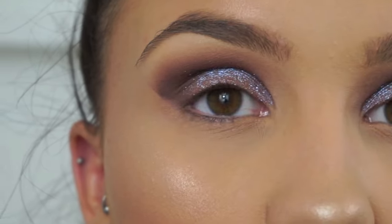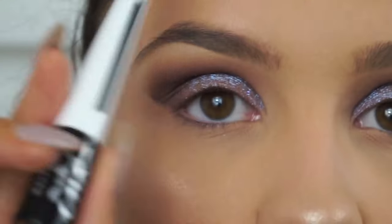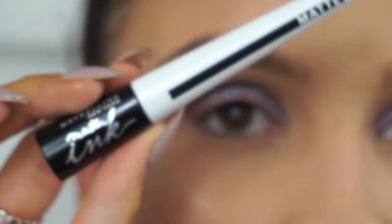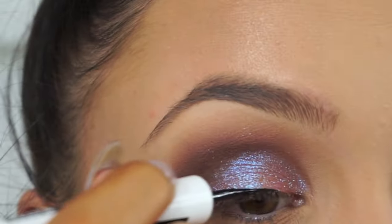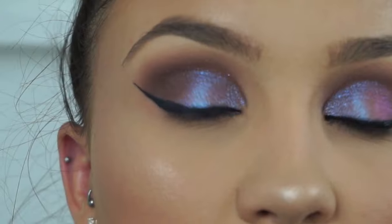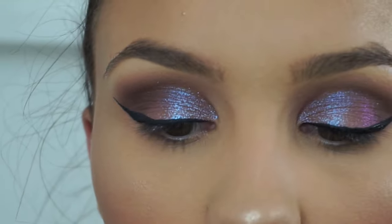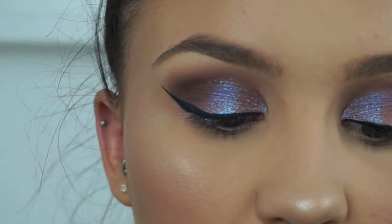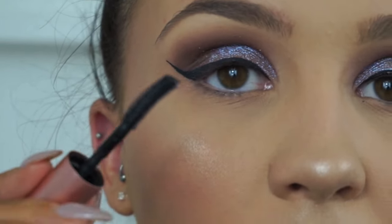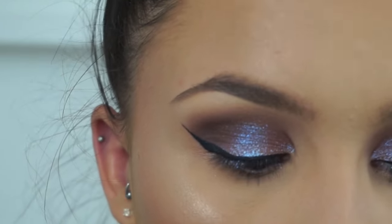Going back to the eyes now that we've done our base. I'm going in with the Maybelline Master Ink Eyeliner to do a winged liner — I think it'll really help make the look more dramatic. I've just finished the winged liner. Now I'm going in with mascara before applying false lashes, using the Benefit Roller Lash Mascara — one of my all-time favorites for its curved wand, which hooks and curls my lashes upwards beautifully.